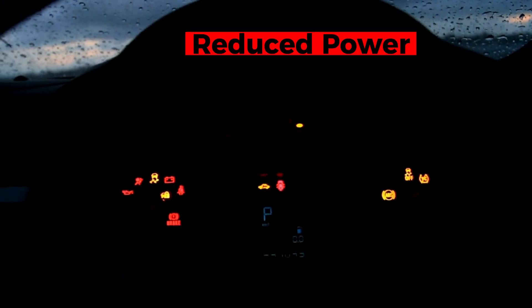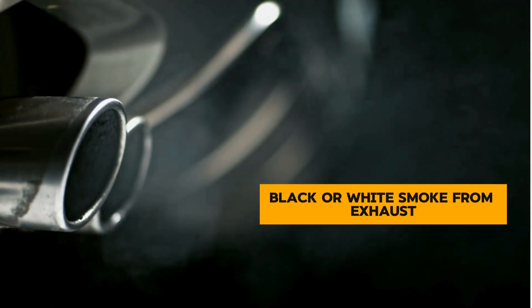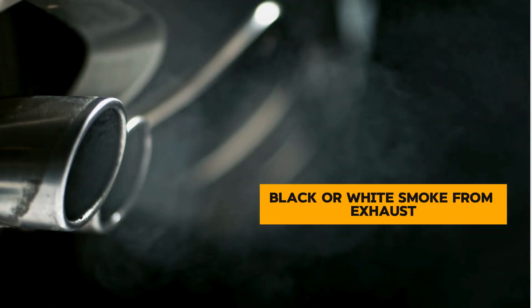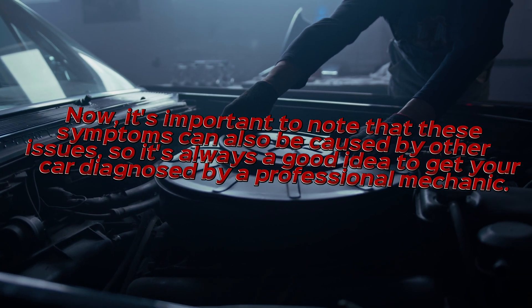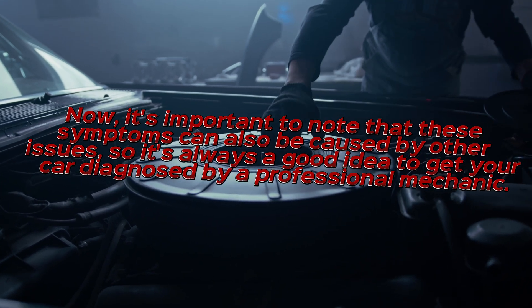Reduced power — you might feel a noticeable decrease in your car's performance. Black or white smoke from the exhaust — excessive black or white smoke can be a symptom of an oxygen sensor issue. Now, it's important to note that these symptoms can also be caused by other issues, so it's always a good idea to get your car diagnosed by a professional mechanic.